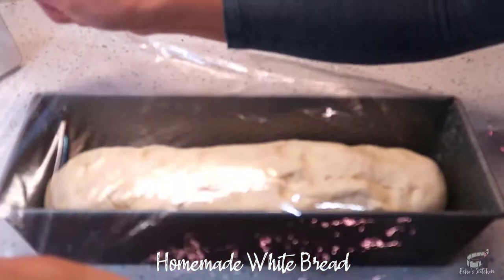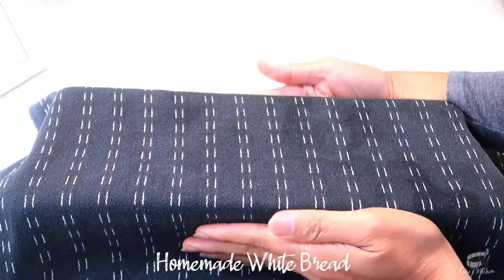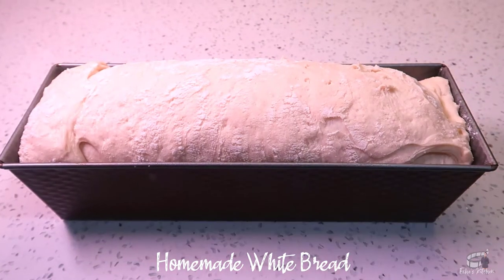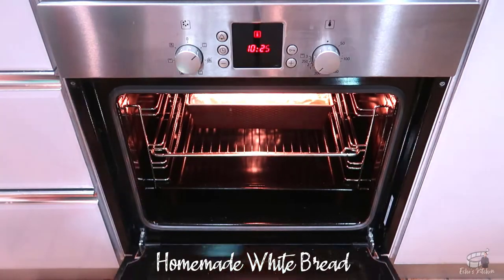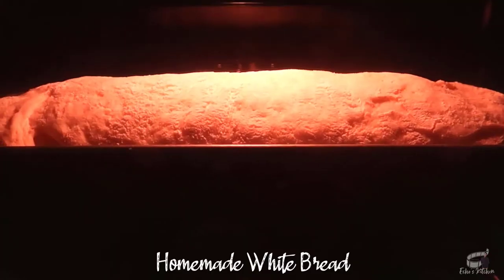Cover with a plastic wrap and a clean kitchen towel. Leave it for about 1 to 2 hours to proof at room temperature. When it has risen, we're ready to bake. Pre-heat the oven at 220 degrees Celsius. Bake the bread for 15 minutes, then reduce the temperature to 190 degrees Celsius and bake for another 30 minutes.